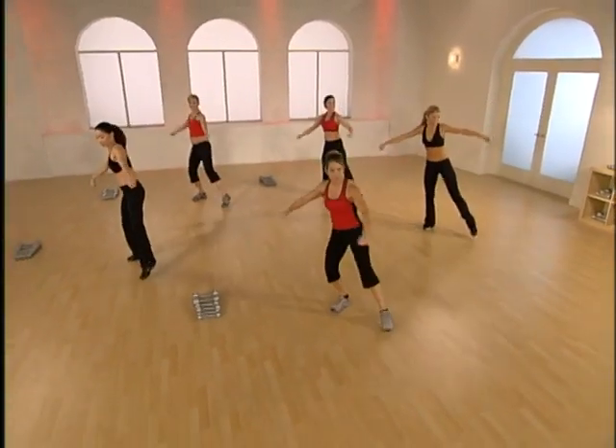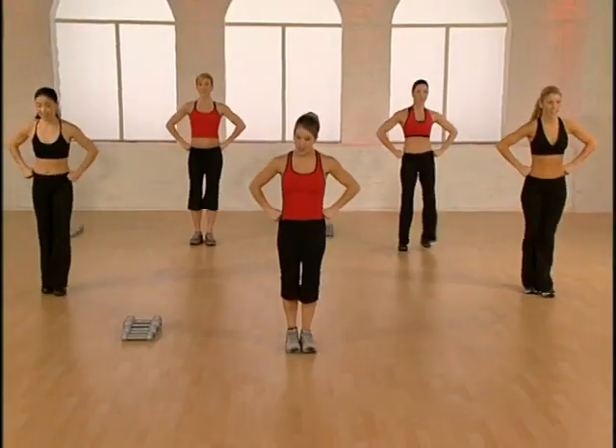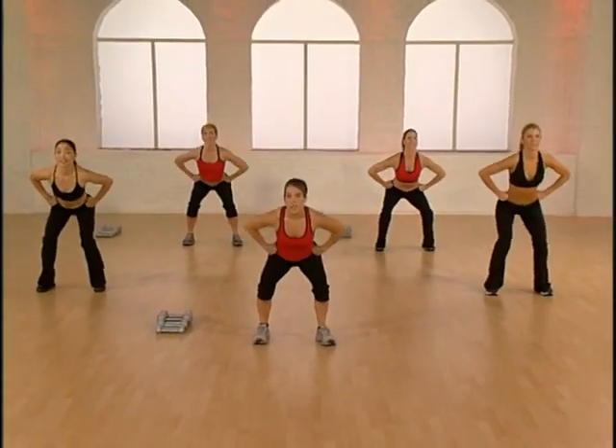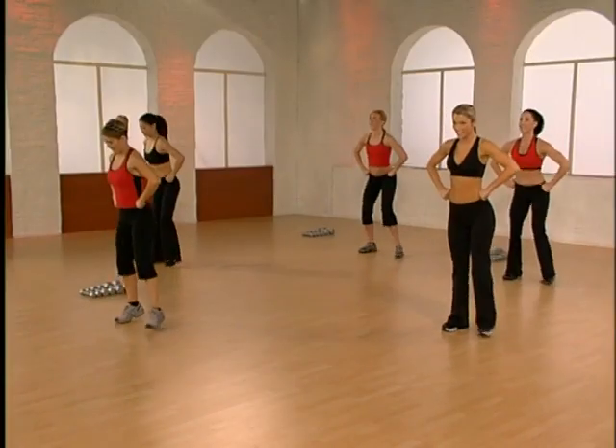Tap squats — two slow taps. Tap front, tap side, squat center. Change legs: tap front, tap side, squat center. Two more like this — slow at first, but we're going to speed it up in a second.